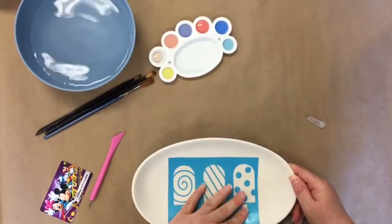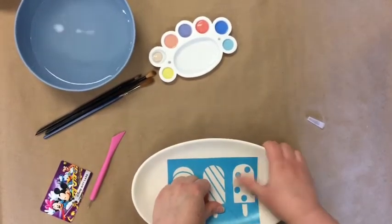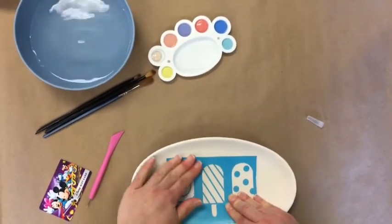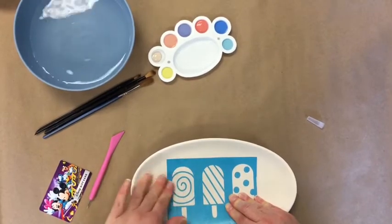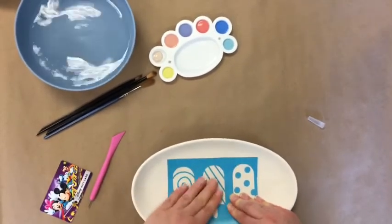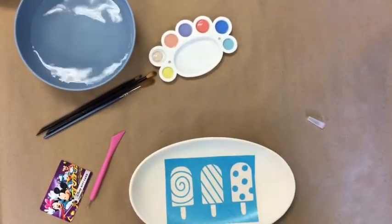Depending on the shape, you might find that it puckers a little bit — that's perfectly okay. It's fixable; there are different ways you can pinch it. Basically, you want to press down really well and double-check that everywhere has a connection to the pottery piece. Now I've got mine down and I'm ready.